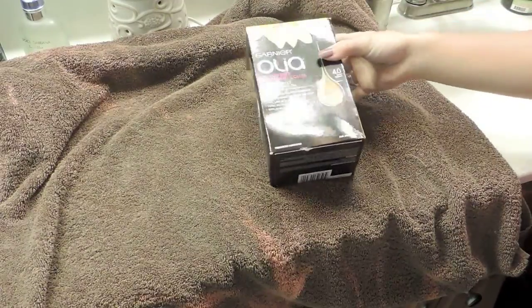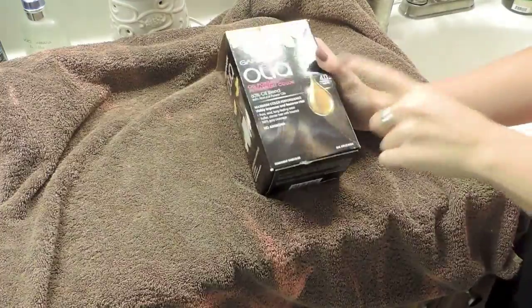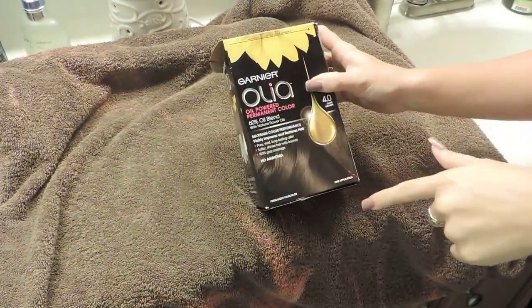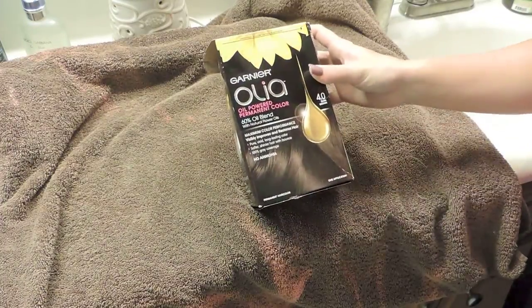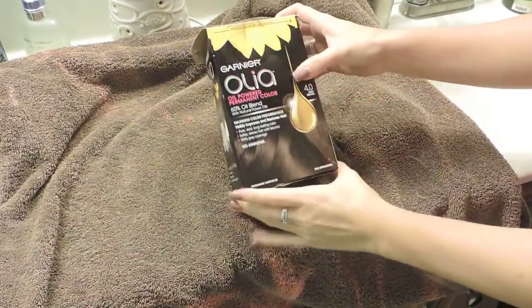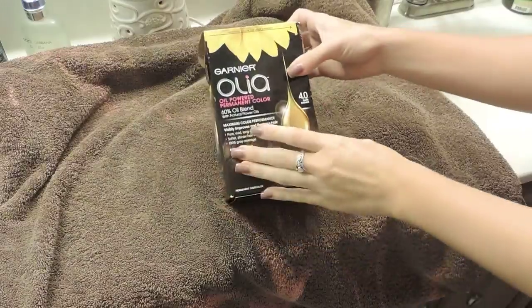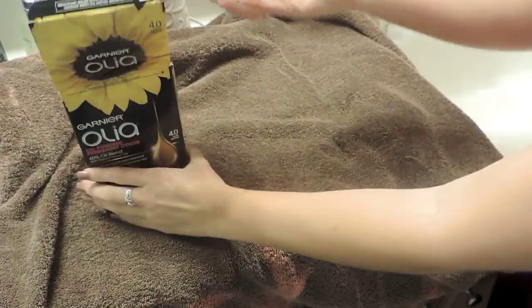The hair dye I'm using is the Garnier Olia. It's an oil-powered permanent color with a 60% oil blend and no ammonia, which is a great plus. I got my color in dark brown, which is shade 4.0. I'm going to open it and show you everything that comes in it.